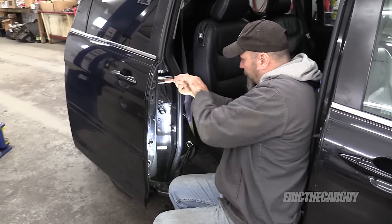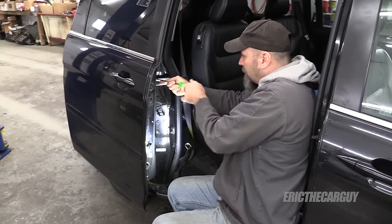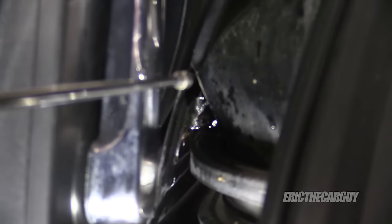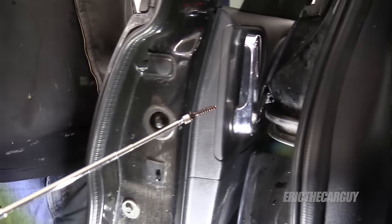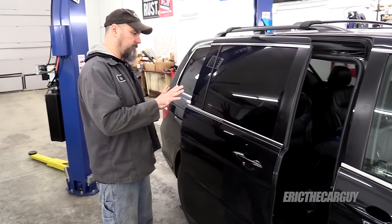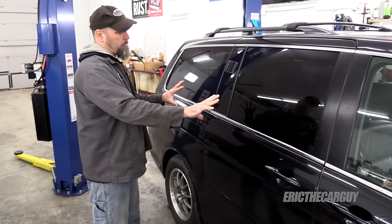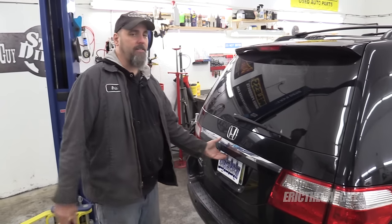I do like that penetrating oil — works really well. I'm going to go get a magnet to grab that. Now I will close the door with the force. Do or do not, there is no try. Next, open the lift gate.